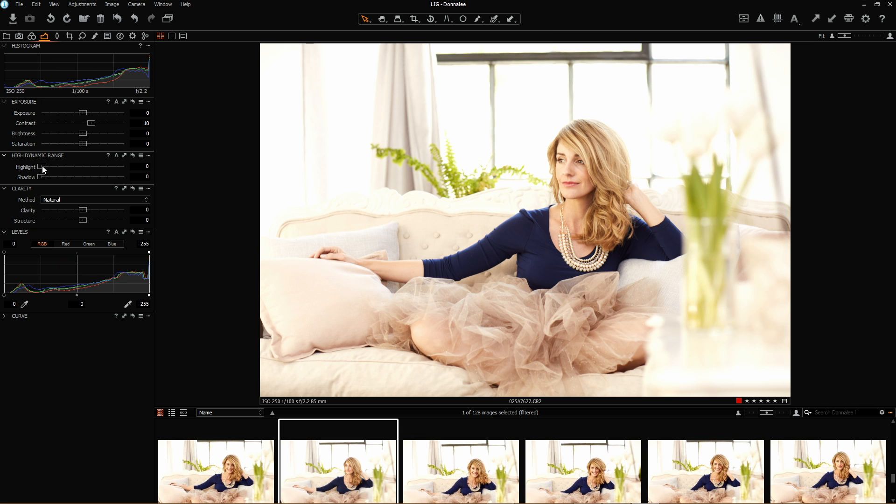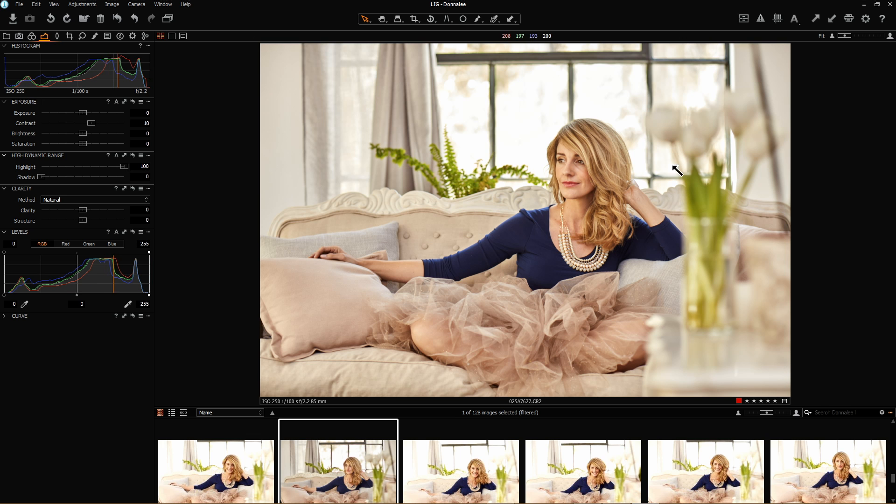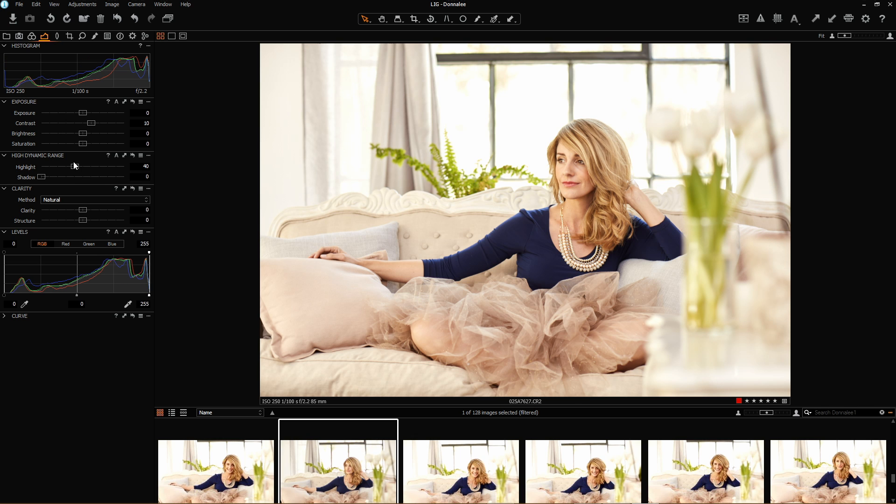Highlight detail over here — I'm going to bring my slider up to see how much detail is retained outside the window. Not that I want to keep it all, but I just want to be aware of what's there before I carry on. I definitely don't want that much detail coming back; as you can see it looks like an HDR image. I'm going to drop it down to maybe about 40%. It's still got a little bit of a taste of HDR to it, so I'm going to take it back down to about 30%.